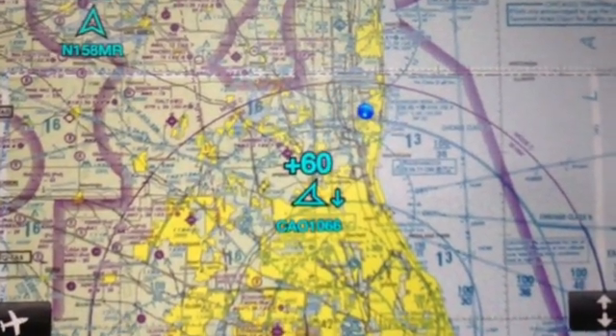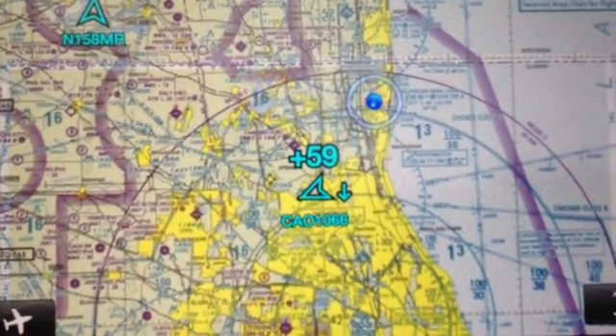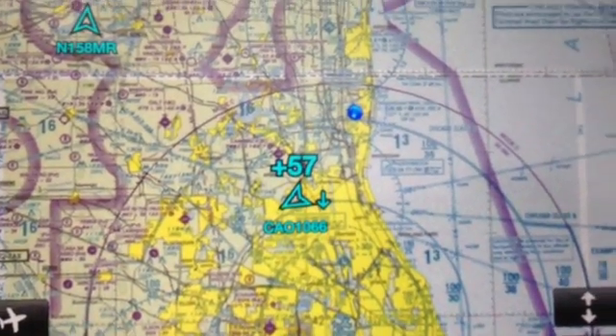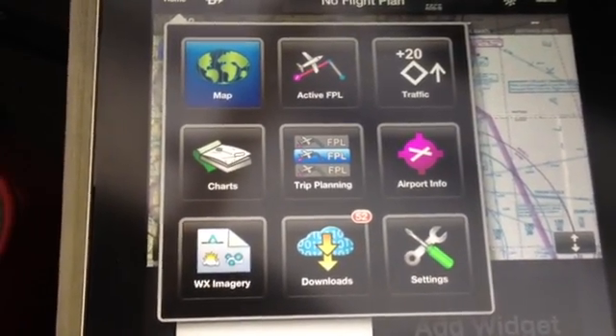You may be curious why no weather is displayed. Well, there are two possibilities: we may be too far from the ADS-B transmitting antenna, and we're on the ground. It's also a beautiful clear day, so there is no adverse weather to display.